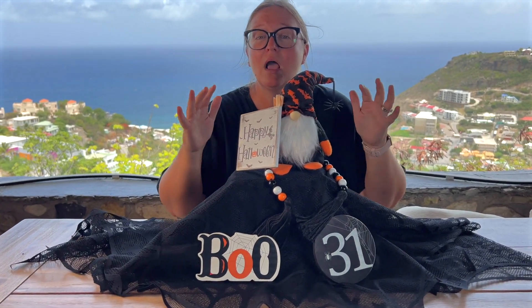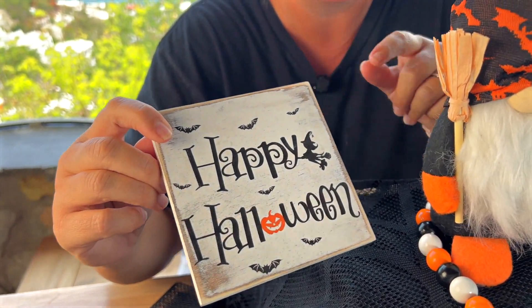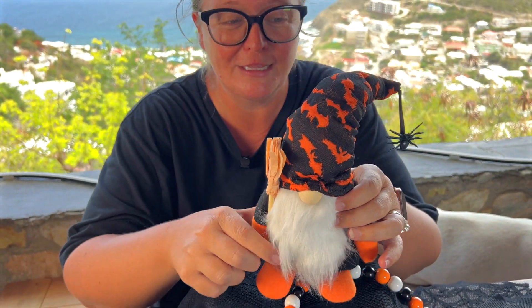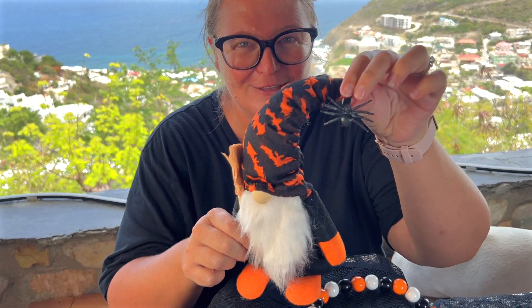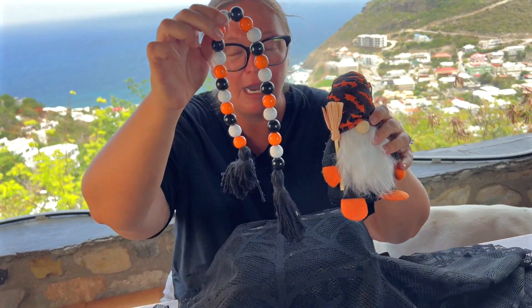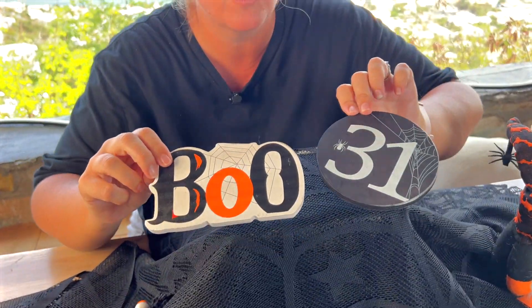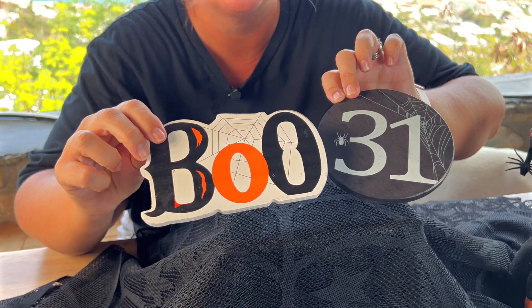This will be really cute as a Halloween-like centerpiece somewhere around your house. The five pieces are: you get the happy Halloween sign, you get this cute little gnome — look, he's even got a little spider on the end, he's so cute — you get the beads, which are great, and then you get these two pieces in the front: the 31st and the boo.